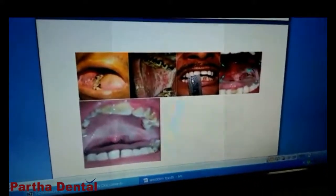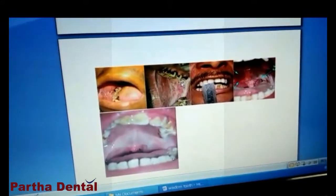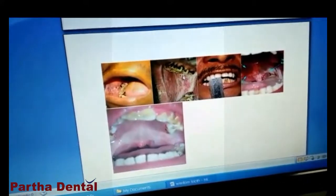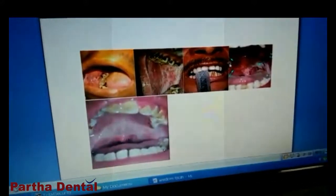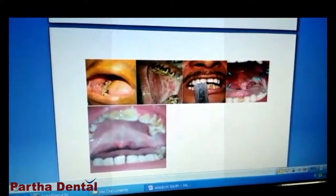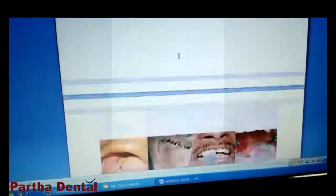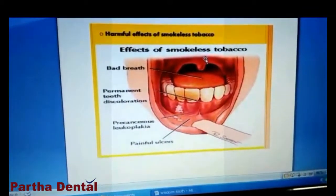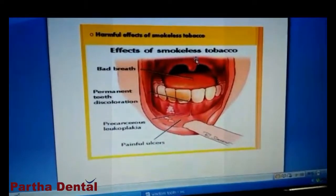This is a very important part of the blood circulation. The blood circulation is very important. These two are the most important ones. I will assist you all in this video. Thank you.